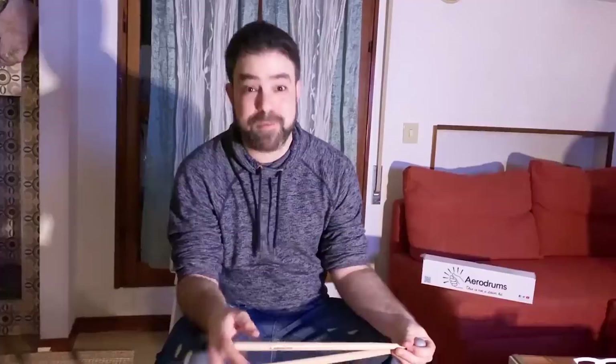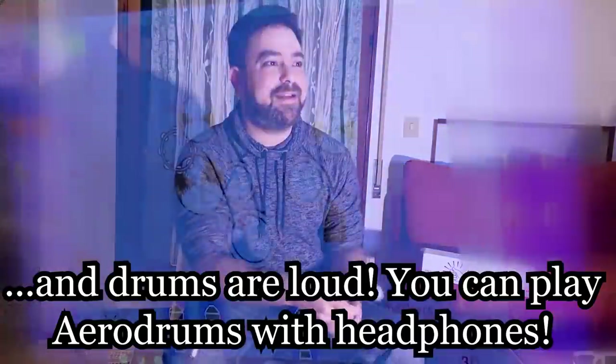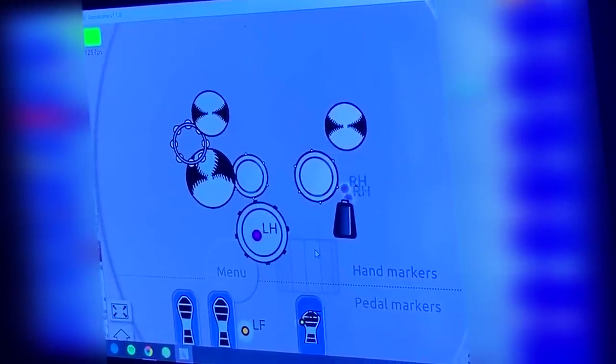I grew up around musicians and there were some drummers who didn't have enough money to buy a drum kit or enough space to store one, so they practiced with air drums. Drums are probably the only instrument where you can practice the air variation and actually become a drummer. This is where everyone's going now.